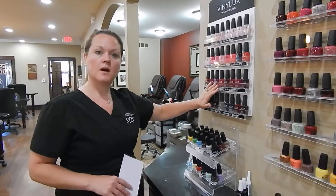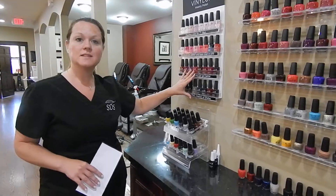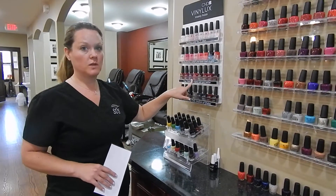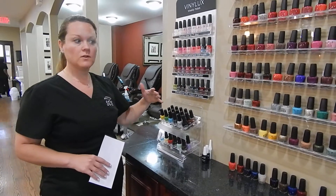However, this is great for the hands because it has a week-long wear, and it also dries in nine minutes. This is really good for pedicures, especially in the wintertime. This is a $3 upcharge, but you're welcome to try any of these out if you would like.